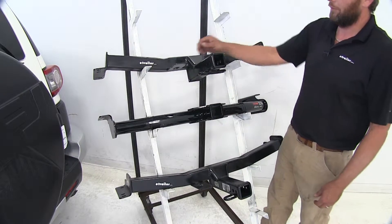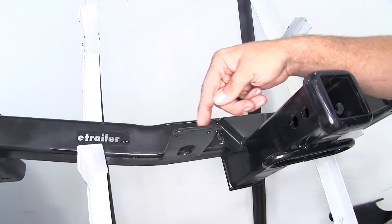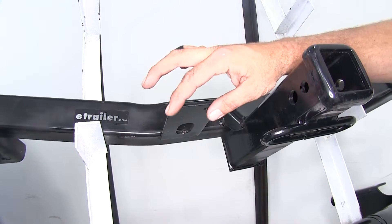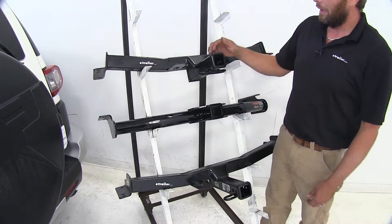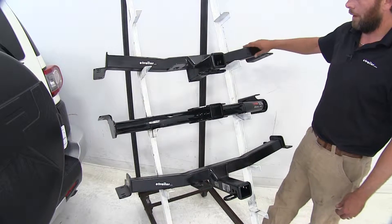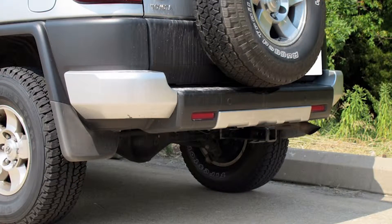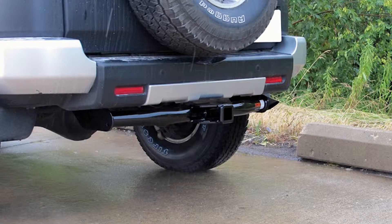A couple of the other noticeable differences are going to be the bracket that's been welded on our Hidden Hitch and Draw-Tite — that's going to have three pre-drilled holes to allow us to mount wiring or little brackets if we want to mount something on the backside. Of course, the cross tube here is square with the Hidden Hitch and Draw-Tite. With the Curt, we will see our cross tube coming across the rear, which beefs up the look of it a little bit — more of a personal preference kind of thing.